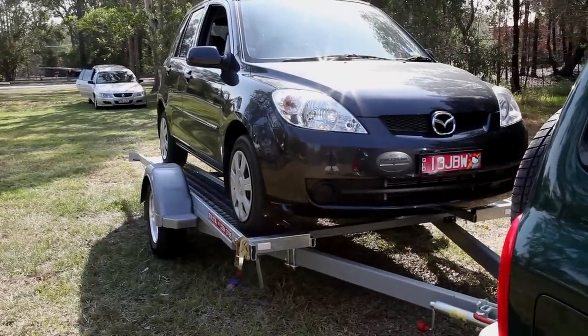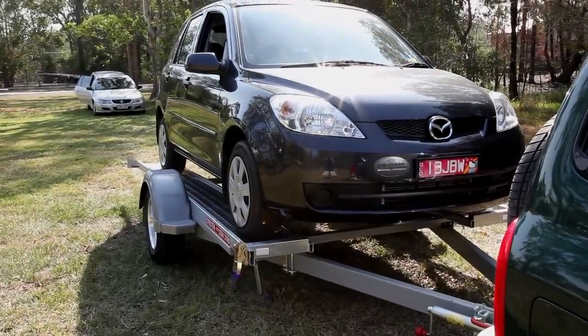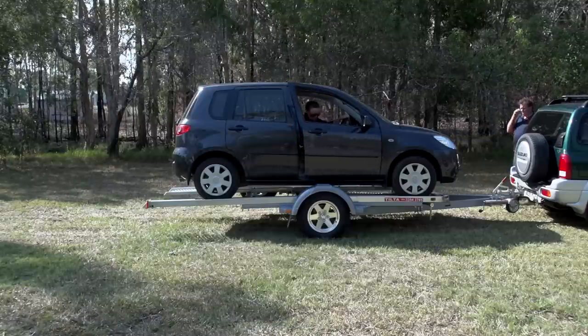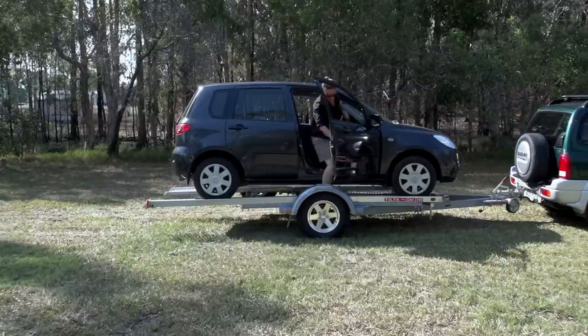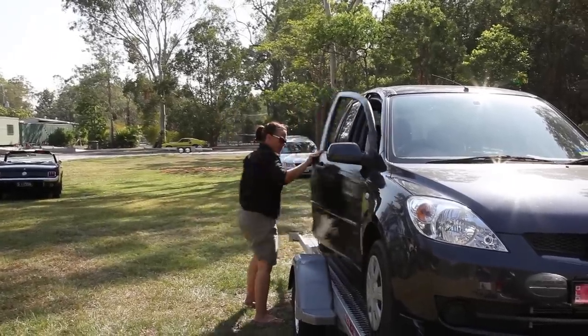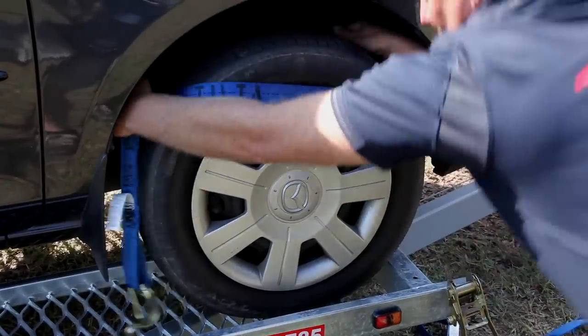Make sure the front tyres come to rest hard up against the stops, leave the car in gear or park and apply the handbrake. You can now carefully get out of the car using the trailer's mudguard as a step. The tie-down straps come in two components per tyre.